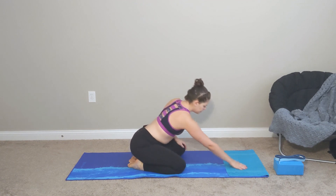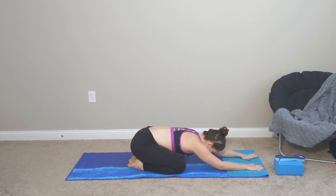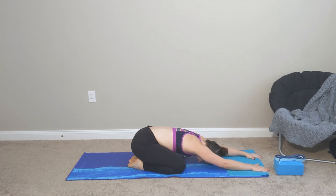We are going to start today in child's pose. Coming onto your knees — if you need a block or a pillow underneath you to take some pressure off your knees, go ahead and do that. Knees together, or knees apart, toes together. Letting your belly fall in between your legs. Actively reaching those arms forward towards the top of your mat. Your forehead rests down on your mat. Check in with your breathing — deep inhales, letting the belly fall more and more forward, controlled exhales out through the mouth.